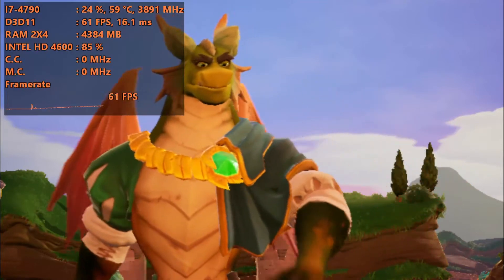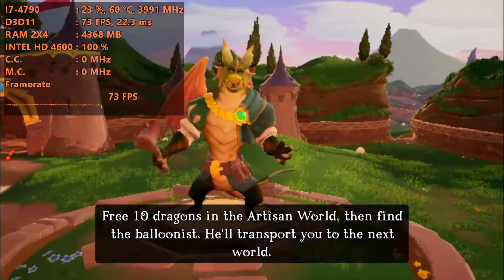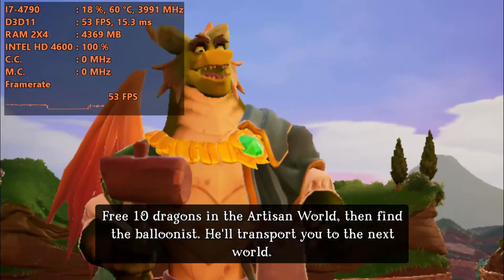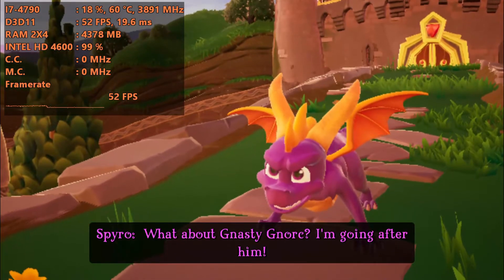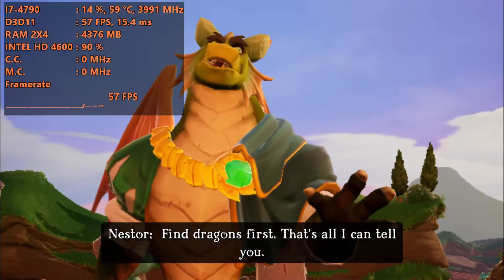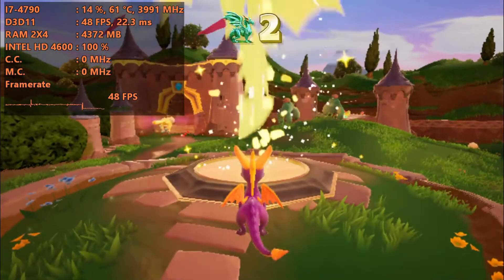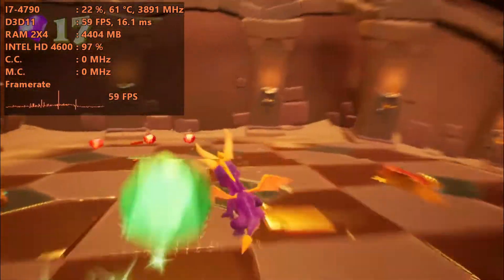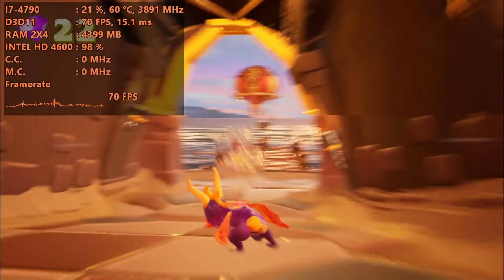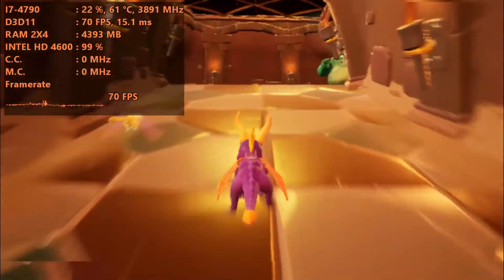I didn't want to go too in-depth into all the settings, because you're going to need them to really boost up the FPS if you want to play this with something lower than the Intel HD 4600. If you don't have something that low-end, I don't really see a need for it. Because in some areas, we're going to get over 60fps with ease, and look — 70fps on integrated graphics.